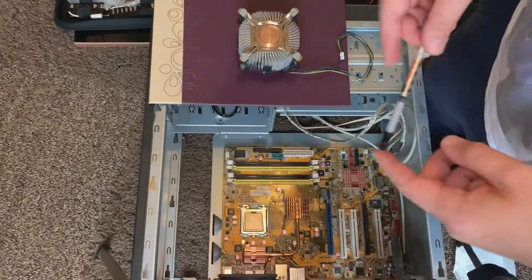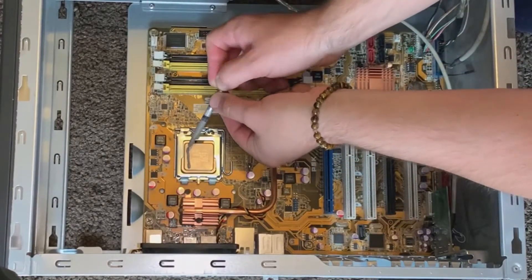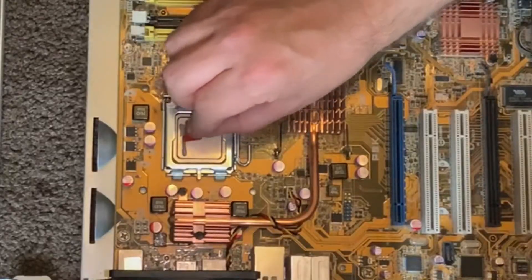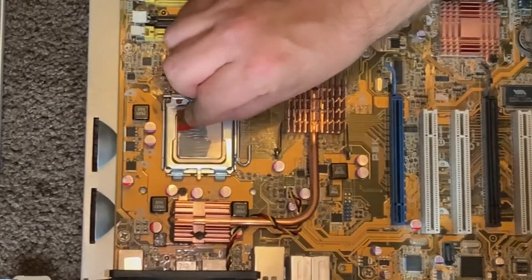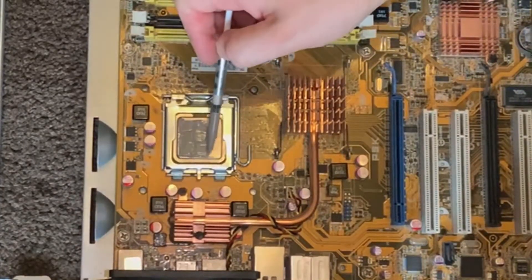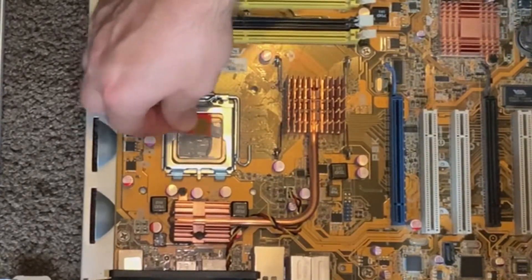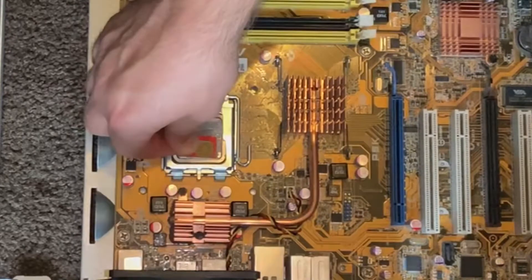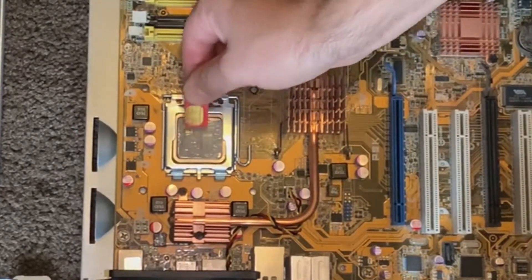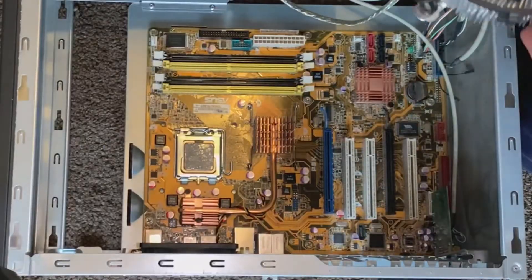Nothing special for the thermal paste — just a normal tube purchased on eBay. I'm going to apply it across and use the spreading method. Using a small piece of plastic to spread the thermal paste evenly across the CPU — covering both sides with a nice even layer. When we reseat the heatsink, this will make good contact and spread out properly.